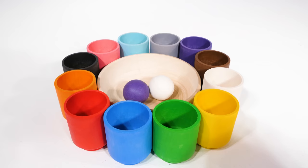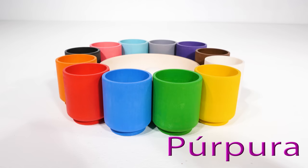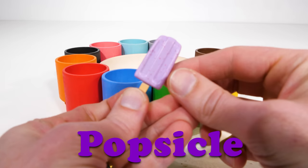Now we have only two balls left. Let's see which one we get first. Hey, we got the purple one, or purpura. Let's see what's in our purple cup. Oh look — a purple popsicle! Popsicles are a great cold treat for hot days, as long as you eat it before it melts.